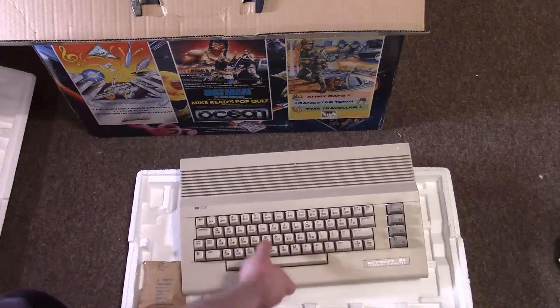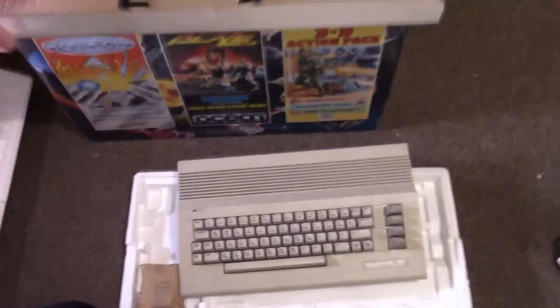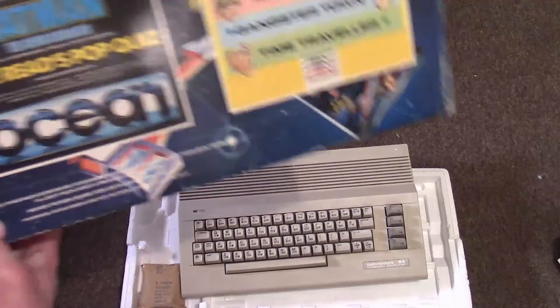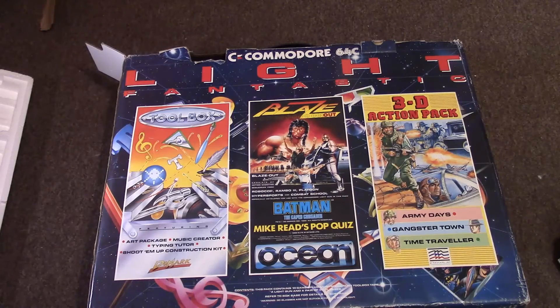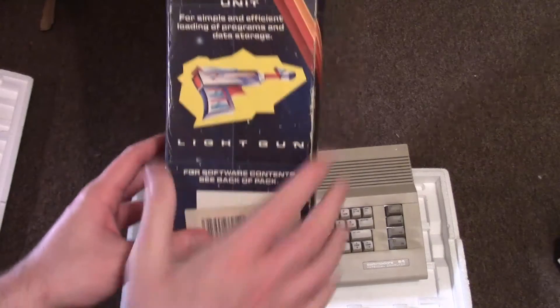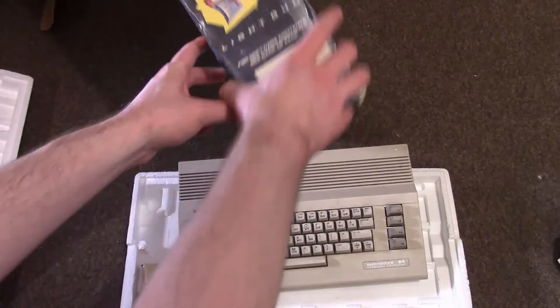One of the biggest things I've been doing is going on the web and getting all sorts of different homebrew games and hack games and stuff like that. It is quite a nice box — I do like that. I don't know what the Batman game is like on the C64, so I'll probably give the games listed on the back of the box a go.